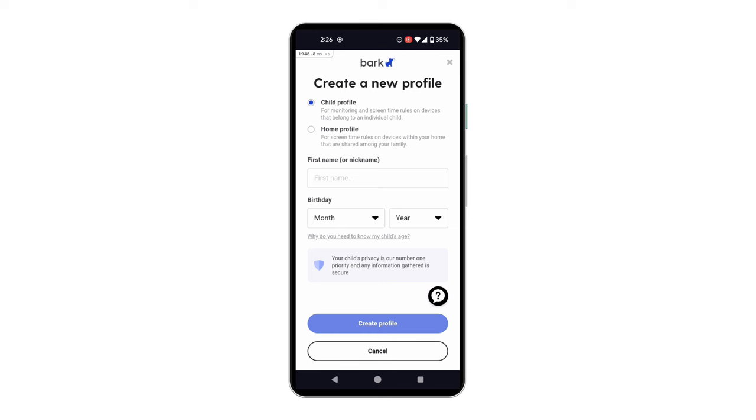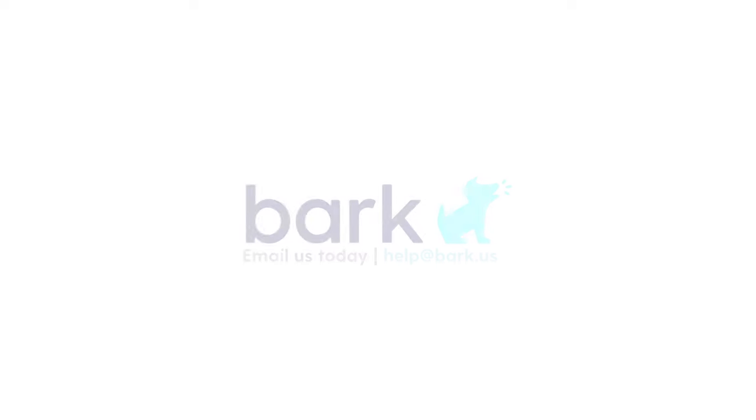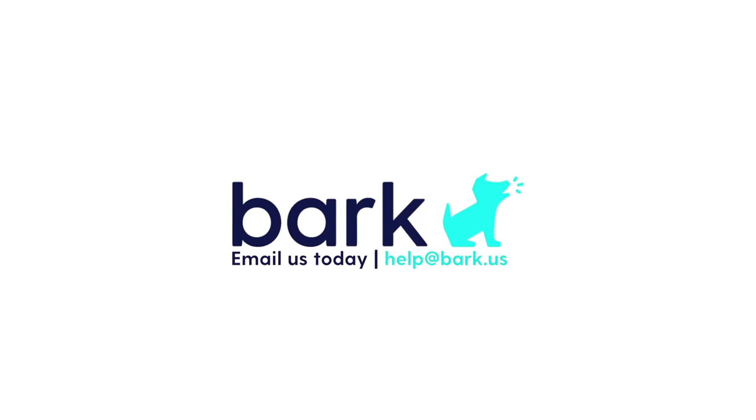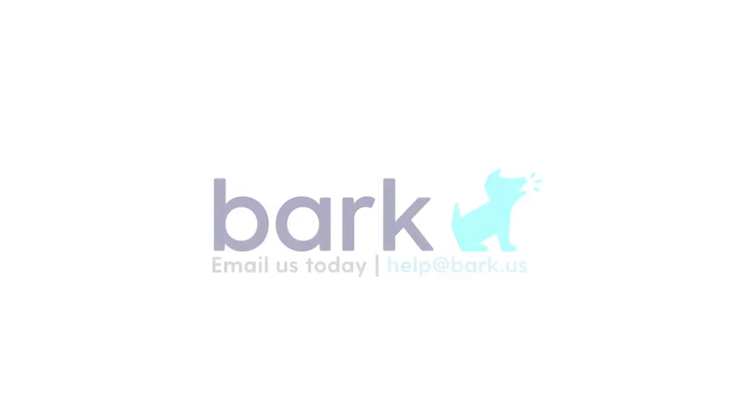Unlimited kids and unlimited devices can be added. You can also tap on your kid's monitoring tile to connect more accounts and devices for additional coverage. Or tap on your kid's location tile to see where the BARK phone is at any given time and set locations to be alerted to. There's so much to discover in your BARK dashboard. If you need any additional assistance not covered by our videos, don't hesitate to reach out to us at help@BARK.us.